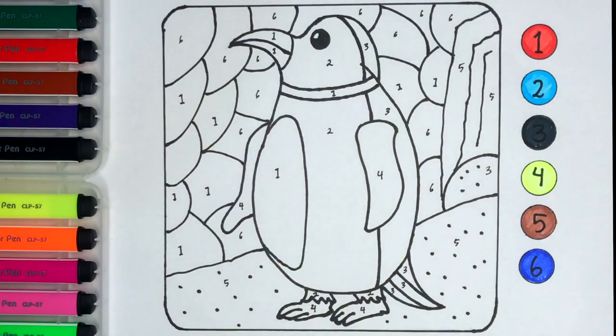Hello everyone, it's Layana. Today I'm drawing the penguin. Let's color together.